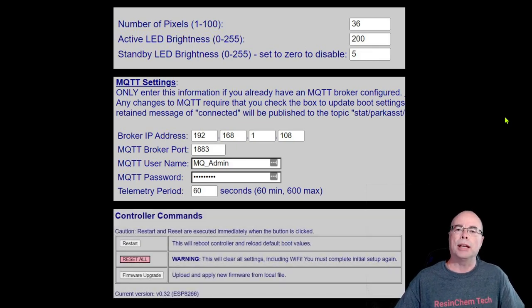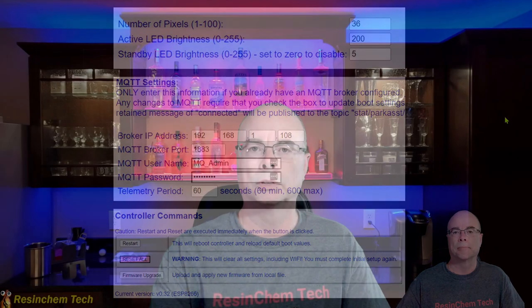There are a few additional commands you can issue from the web application. You can simply reboot or restart the controller, wipe out all of your settings and start from scratch, or apply firmware upgrades through the web application over the air. Information on the web application, all the settings and options, including instructions on how to install the firmware, can be found in the GitHub Wiki where the firmware is also located. There'll be a link to that down in the video description.